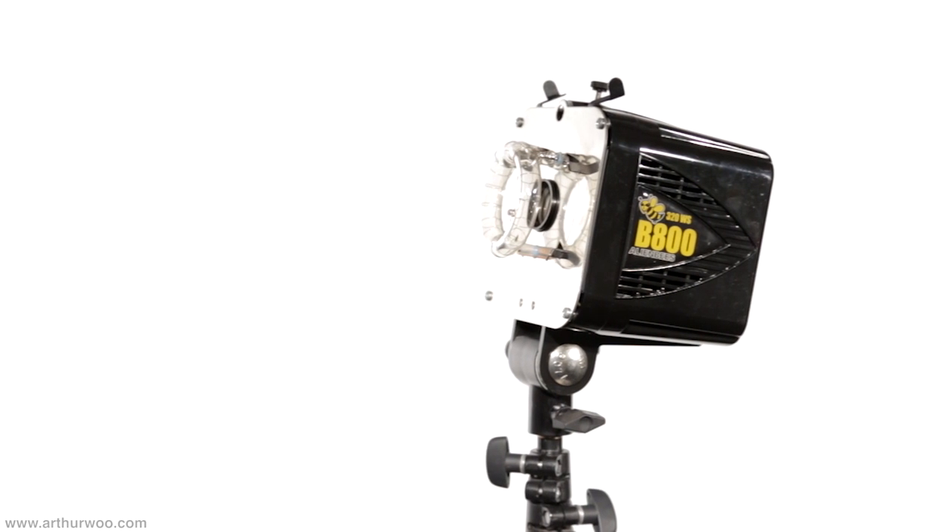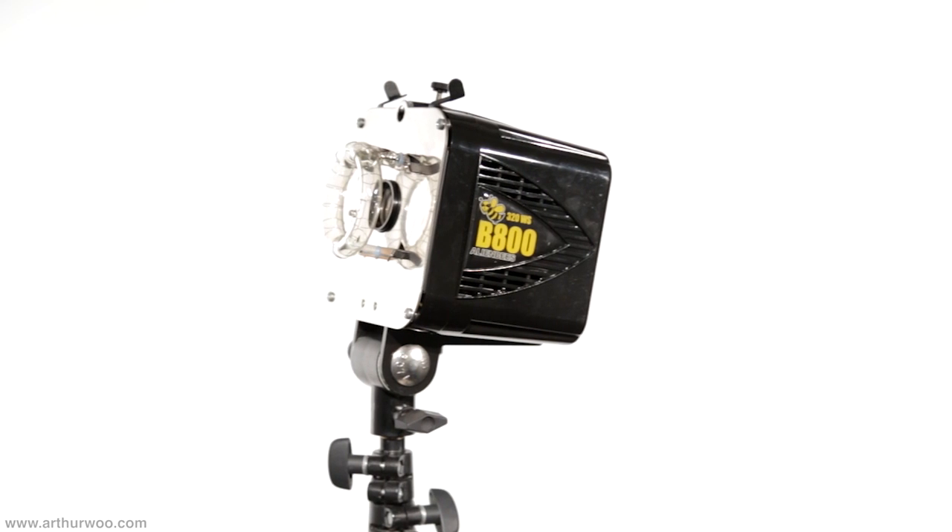Hey, how you doing? Arthur Wu here with the review and test of the Alien Bee's B800, a versatile strobe flash by Paul C. Buff. They're an excellent option if you're looking for a good quality strobe that won't break the bank. Let's go over some of the specs before seeing it in use.